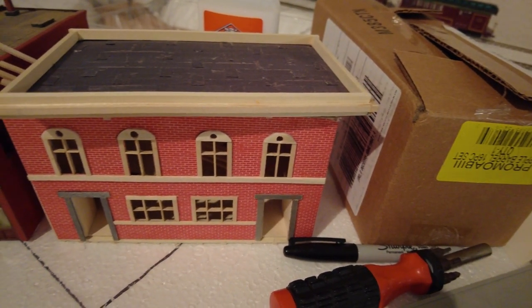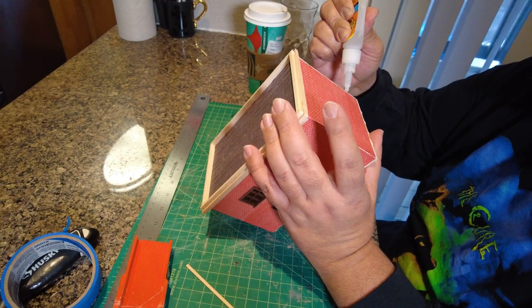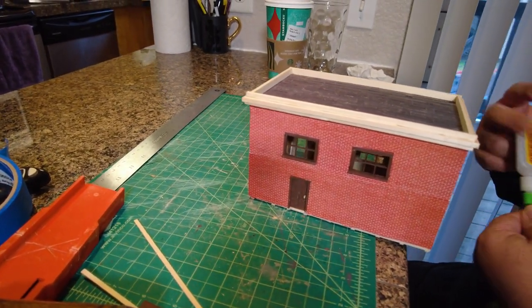Here's a view of the roof. And now you can kind of see him gluing some of the panels together, and then the roof is on top. The roof has kind of like a tar paper surface to it.